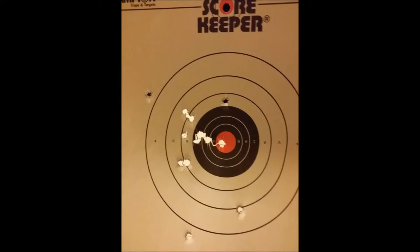This is January 2015. A little bit more consistent but you can see a lot of flyers there. This is still with the wooden grips, and I believe I was really taking my time to make sure I hit center mass.